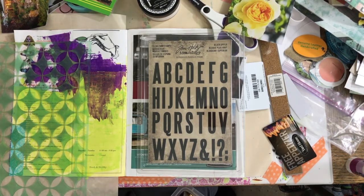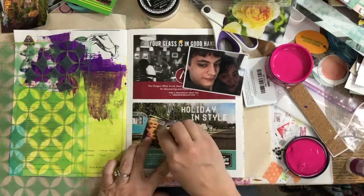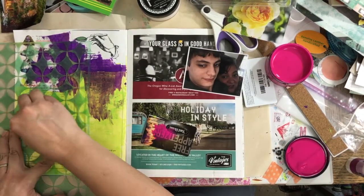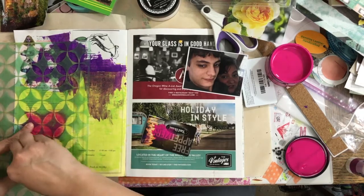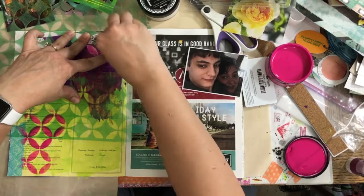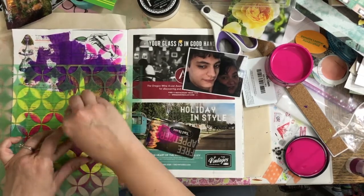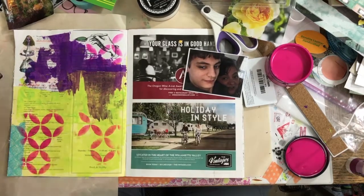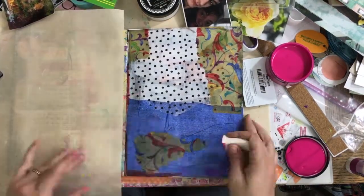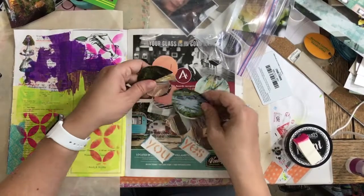I started the video gathering stuff from little pouches — kind of stiff vinyl pouches I got at the dollar store for a dollar each, with a snap closure. I just put stuff in them from the week or month. I had one in my suitcase when I went on vacation and another from stuff we did around the house. I pulled from those, and that's what I was working from.